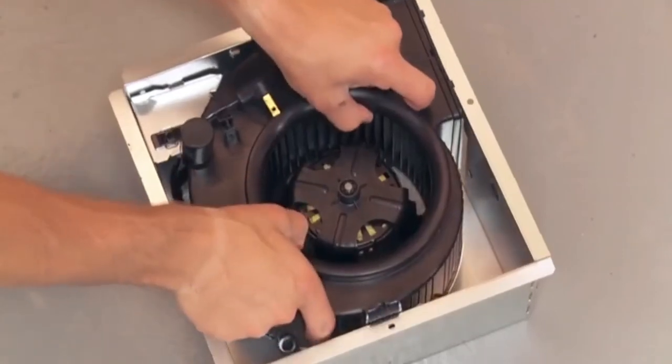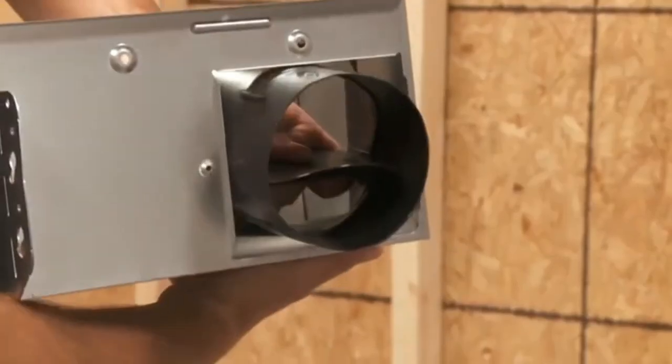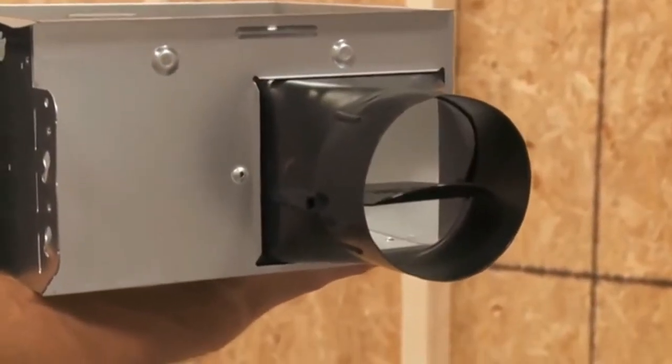Once you remove the InVent ventilation fan from the packaging, remove the blower and wiring panel from the fan housing. In new construction, first attach the damper and duct connector to the fan housing. Push the connector through the opening from the inside of the housing. Engage the tabs and secure with the screw included in the parts bag.